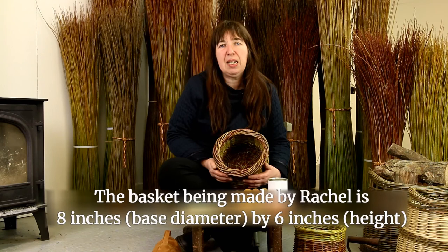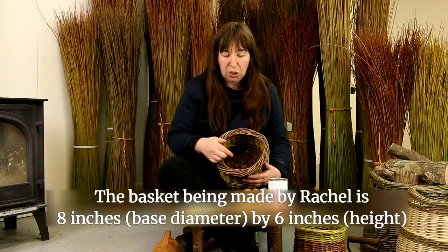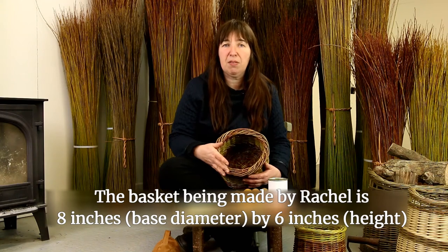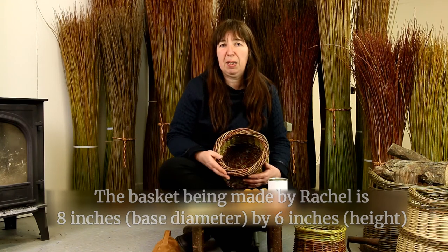This basket should take you approximately a day to make, but you can make it in two distinct stages — you can make the base of the basket in half a day and then make the rest of the basket another day a little bit later on.